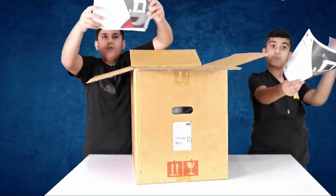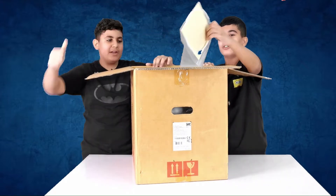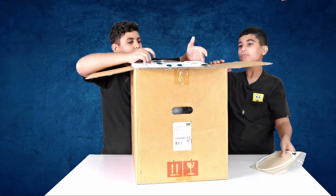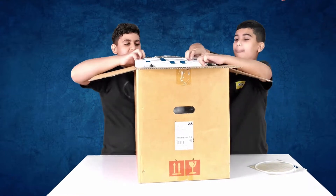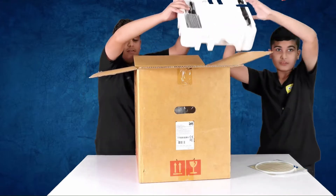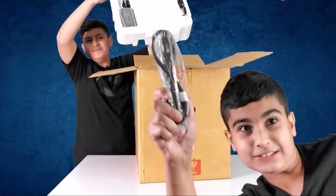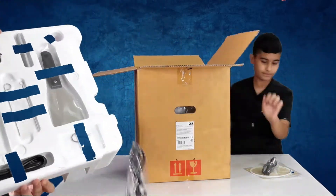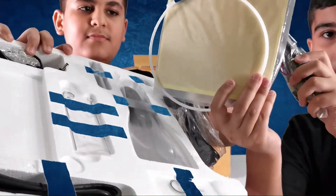We have all of our papers. We even have more manuals. And then we have a tube. We have all of this. We got this as well. We have all of these, including this. These will be very essential for the 3D printer.